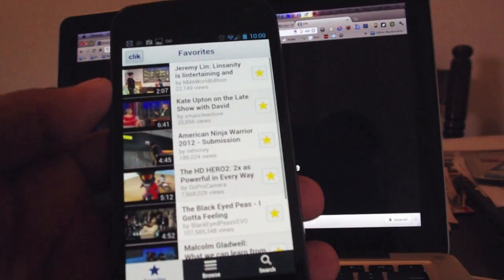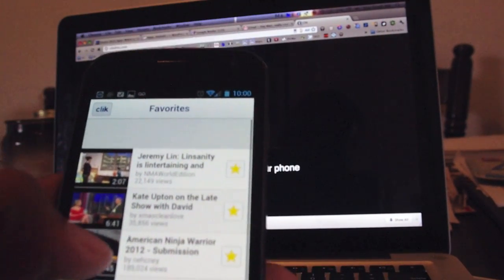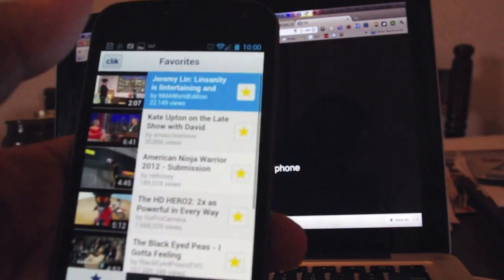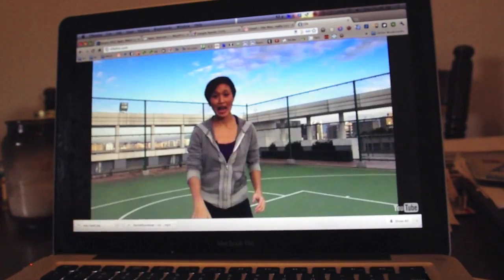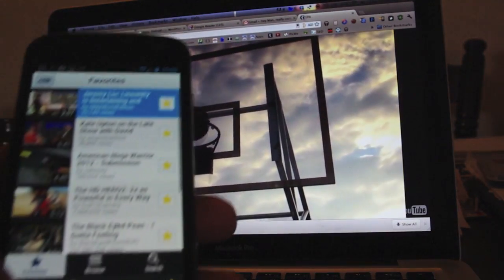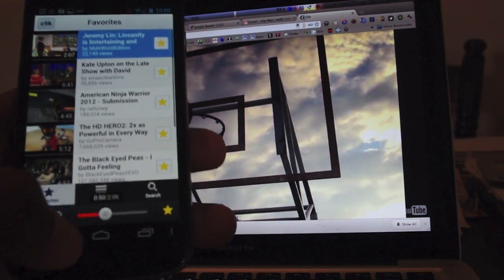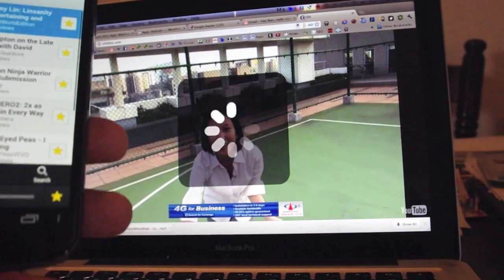It basically pulls in videos from YouTube, I can browse there. I can see these are favorites that I had marked from a previous session, and I can say, you know what, I want to catch this Linsanity wave — go Knicks. Now the Knicks are on a five game mini streak. I can pause it, I can zoom forward or backwards with this little dial right here, and it jumps ahead and it's pretty fast.